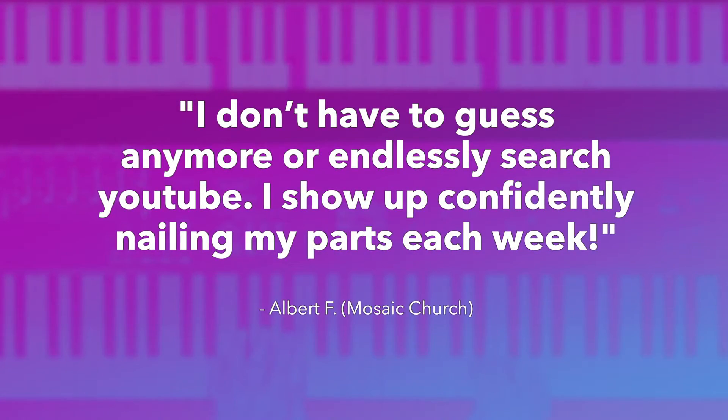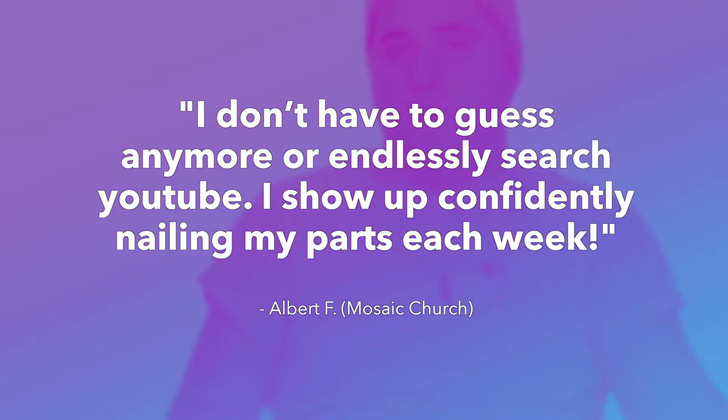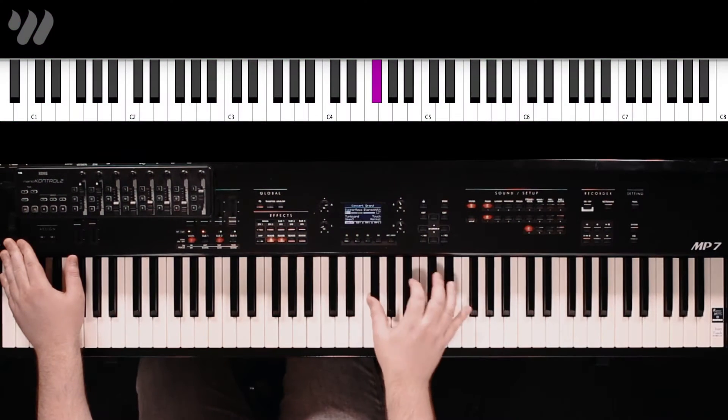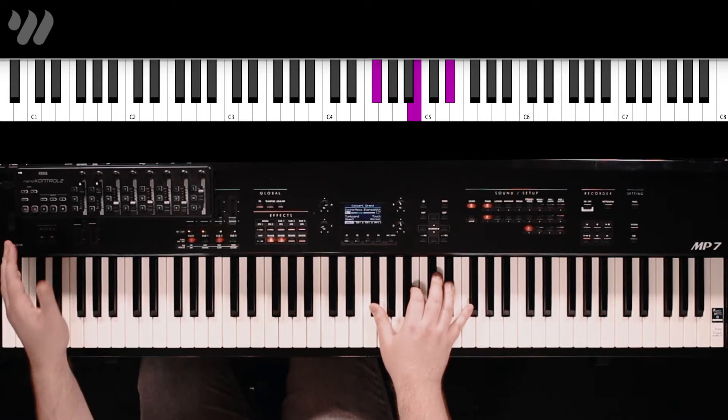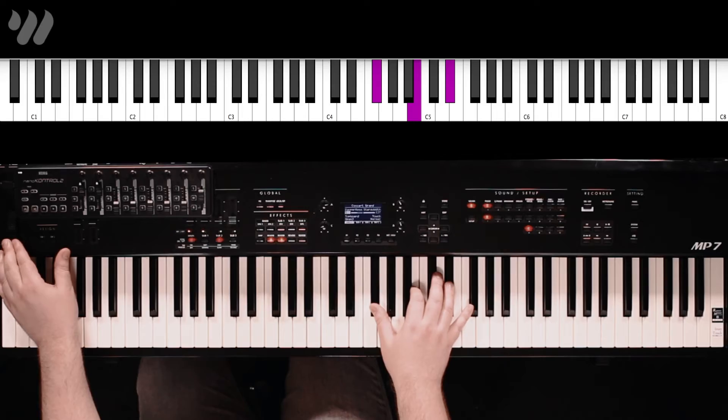G sharp minor, E. The mod wheel down — it's very quiet and very ambient. And then raising the mod wheel greatly increases the volume and also thickens the texture.